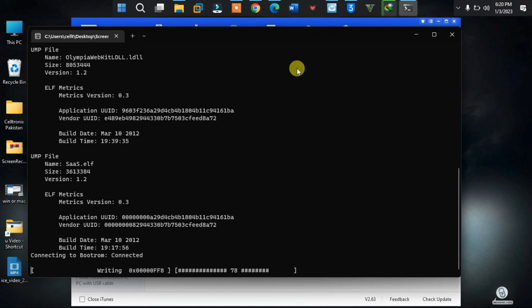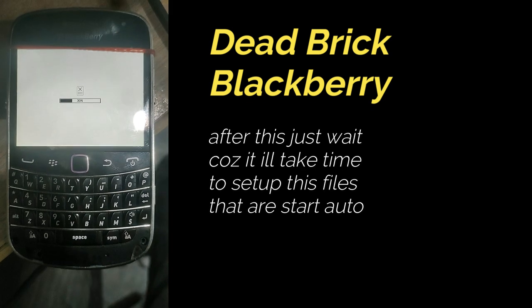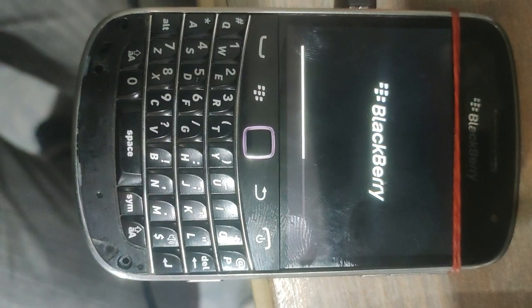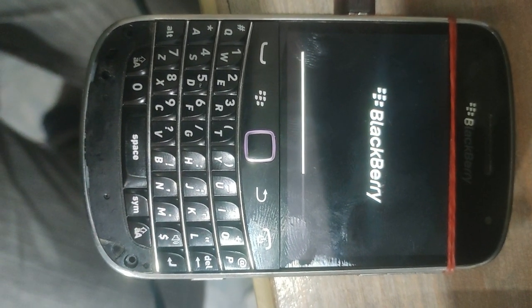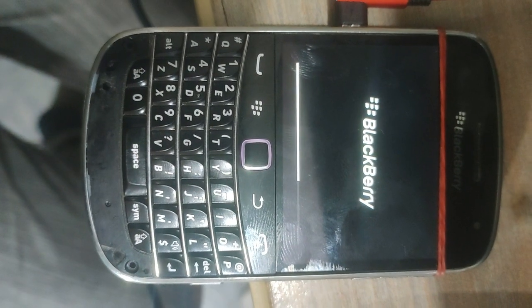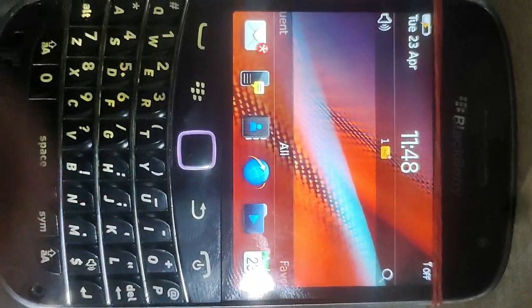Also, if it didn't detect, then install the drivers. There you go — screen starts. Once it's done, everything is done.